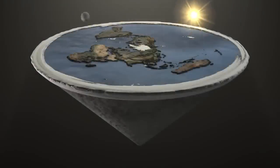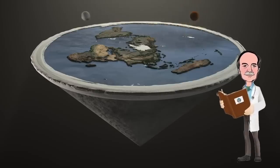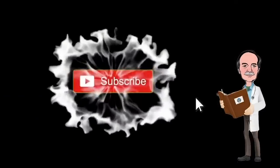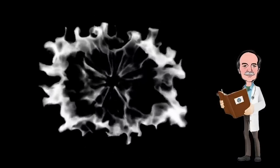Let's cue up the music and go measure the curve of the earth. In order to do this experiment I needed to buy some instrumentation, so I got this Bosch Auto Level. It's a model 24 and it's accurate to approximately 1/16th of an inch at 100 yards.